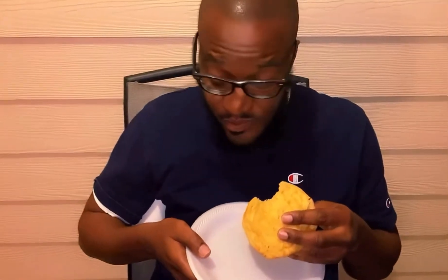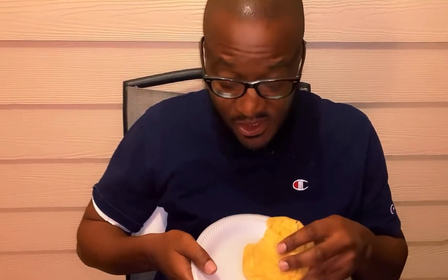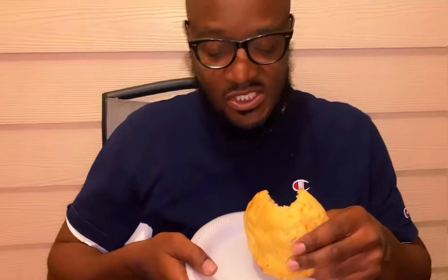What does it taste like? It tastes good! It's soft a little bit, cheese, a little seasoning — just a little bit.